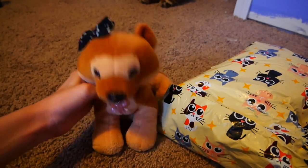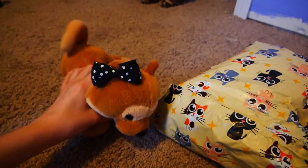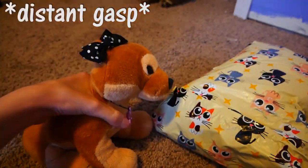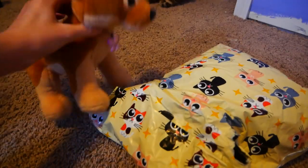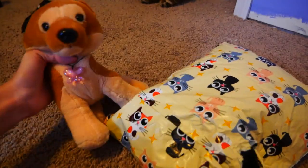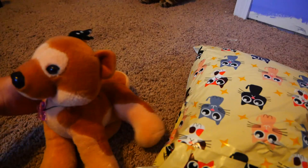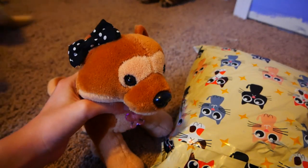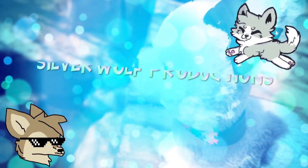Hey guys, it's Silver and I'm back with an unboxing video. Today I'll be unboxing a Signature. And look — it's in such a cute little kitty cat bag. I didn't know it was a Signature. Well now you do! Bez is featuring. I don't have a weapon. Alright, let's get started. Let's go!